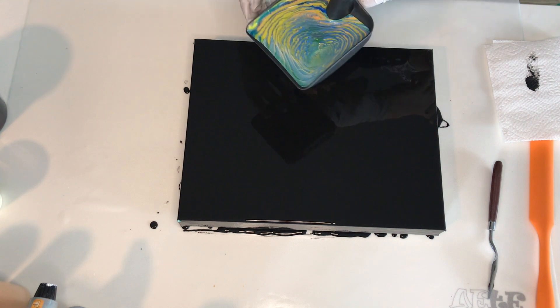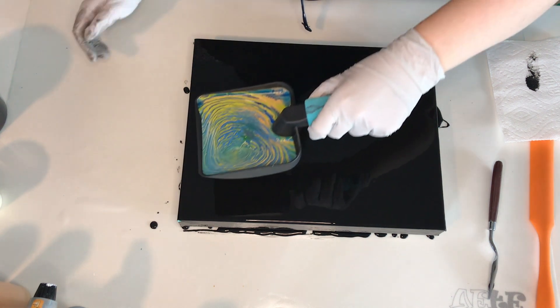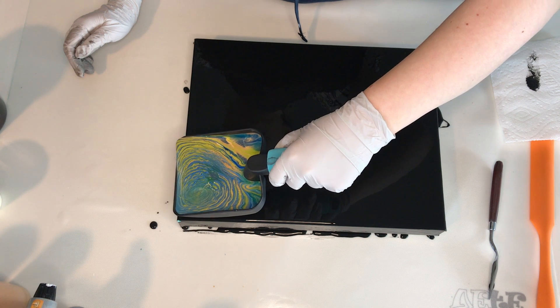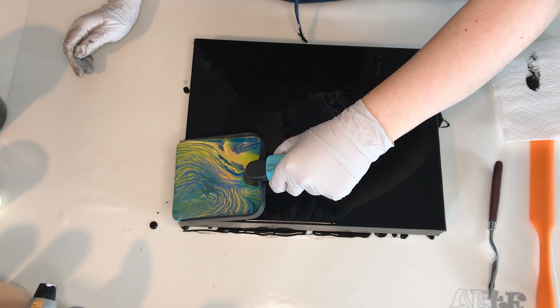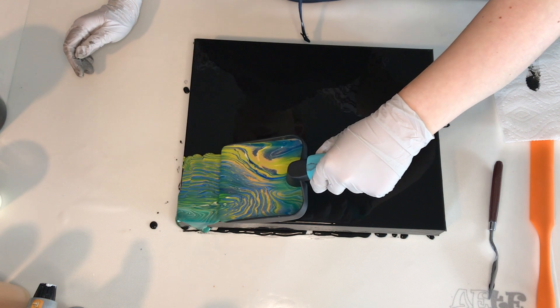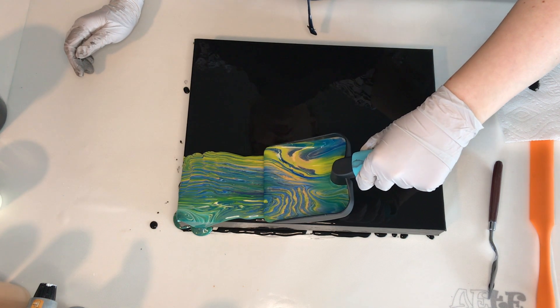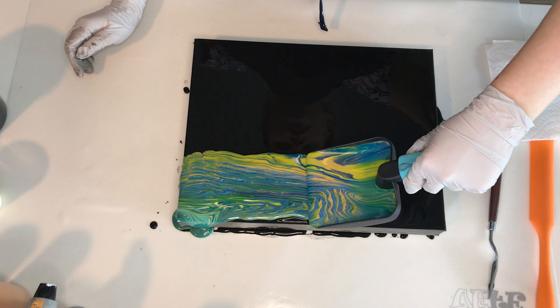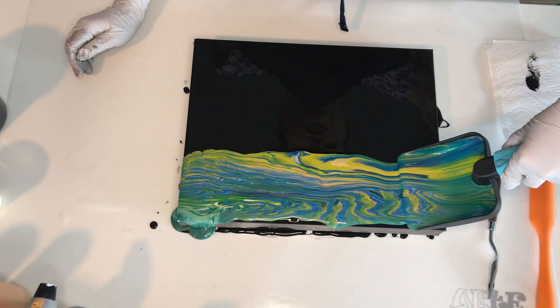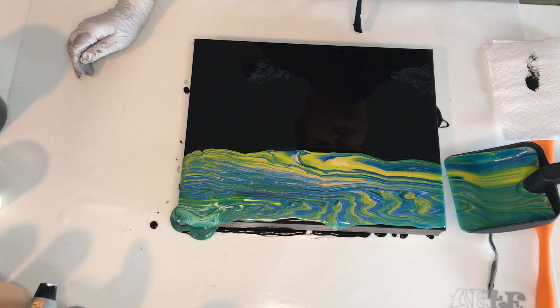I like to pour the paint on the top part of the canvas, moving my hands slowly from one end to the other. You want to make sure that you get a nice even layer of paint. I missed some parts and then I went back to cover those empty spaces. I think it's good to start pouring your paint just before the edge of your canvas starts — that way you can get an even strip of paint.